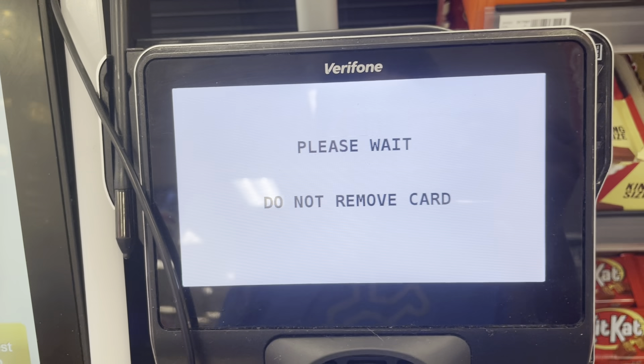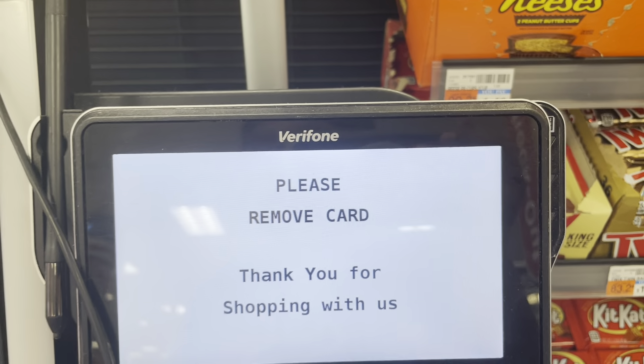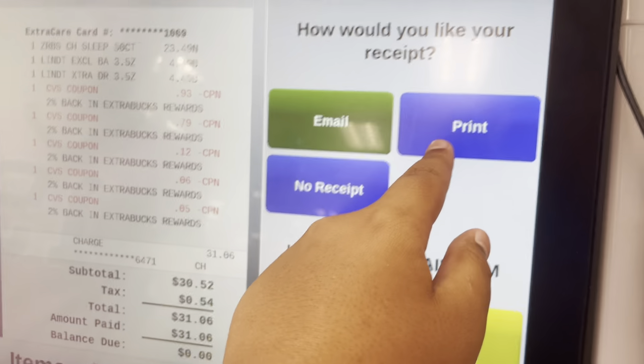Your total is $14.45. Please wait. No, I don't want to — I want to get coupons.